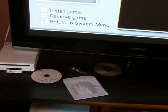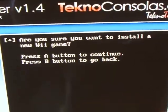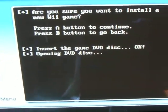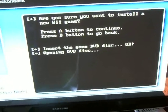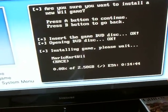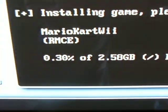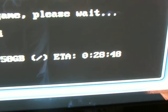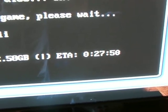Remove is the minus sign. So we're going to hit the plus sign. It asks 'Are you sure you want to install?' — hit A. It's reading the disc. Depending on the game, this takes about 25 minutes or so. It actually gives you an estimated time here, so in about 28 minutes this game will be on my SD card.